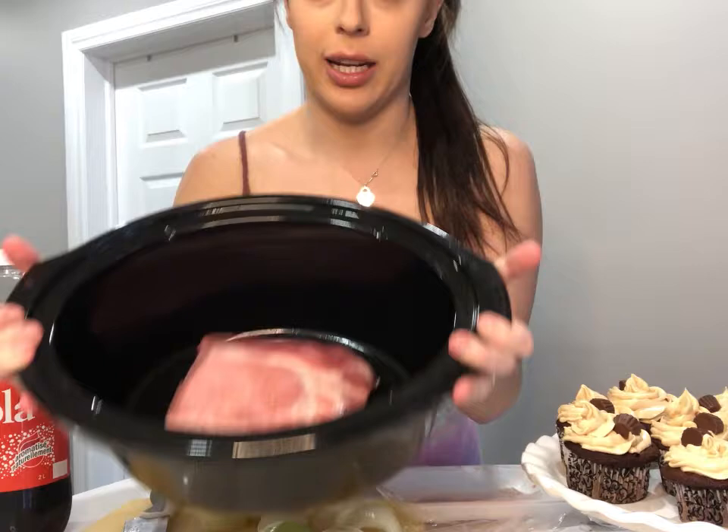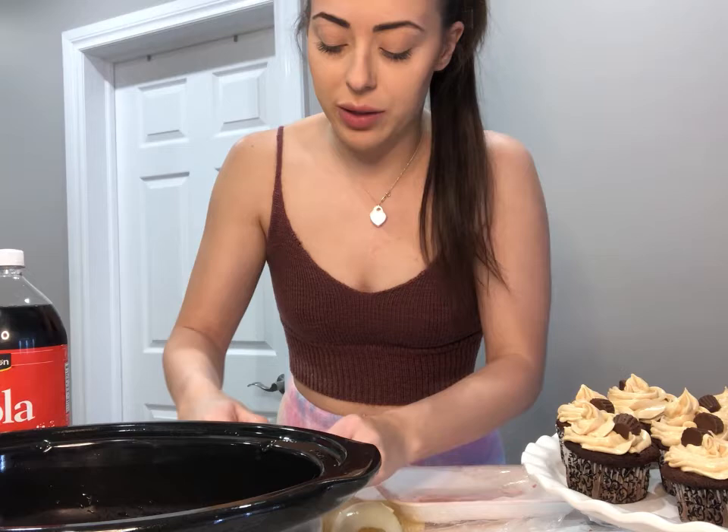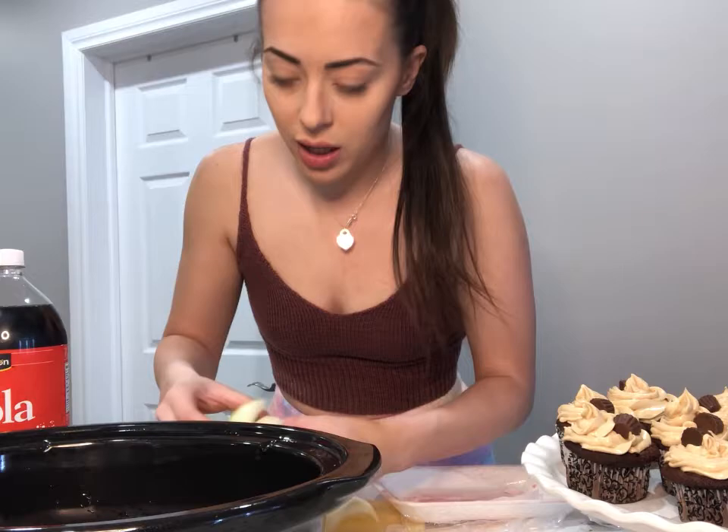Throw this inside the crock pot like so. We are gonna place these all around. So what I like to do is I like to break the onion up and kind of just layer it all around here. You want the onion to kind of soak into the meat — gives it some more flavor and breaks down the meat a bit.